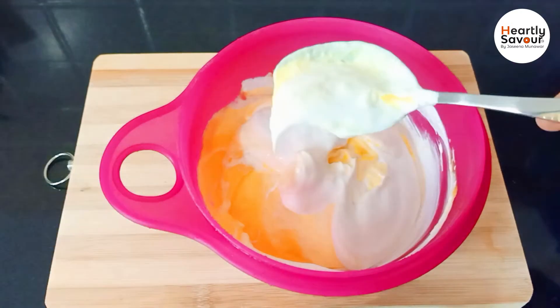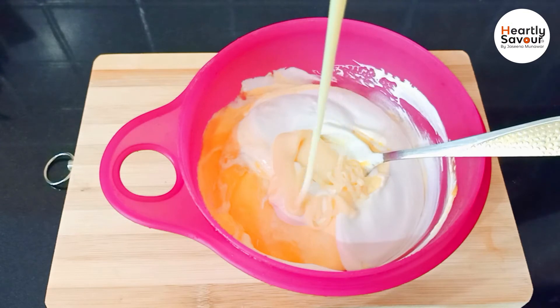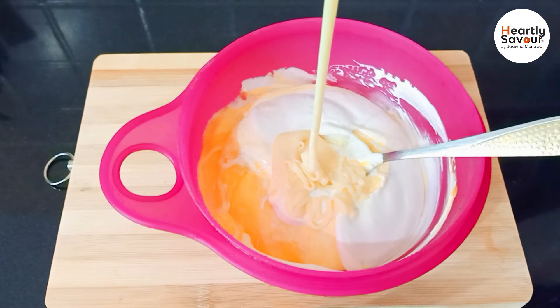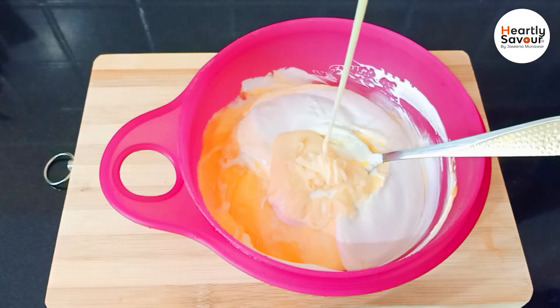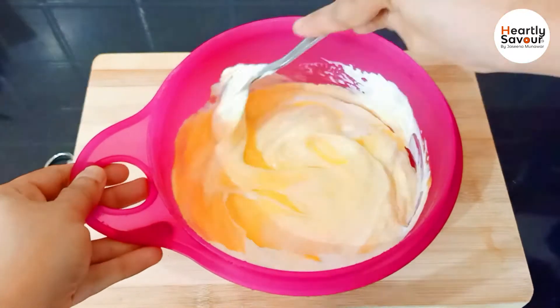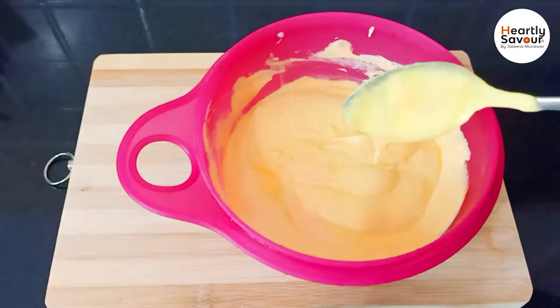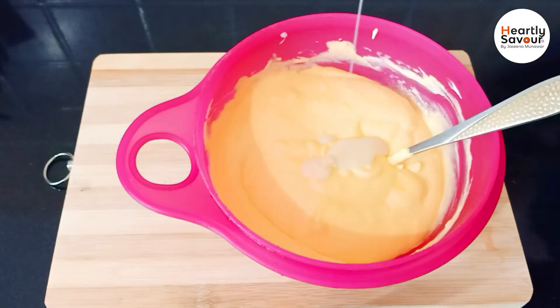Let's add the condensed milk for this step. I'm going to add the condensed milk and mix it in to make our ice cream dessert.